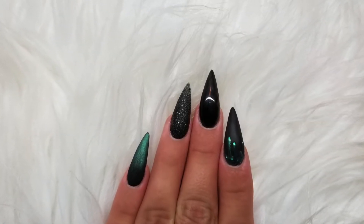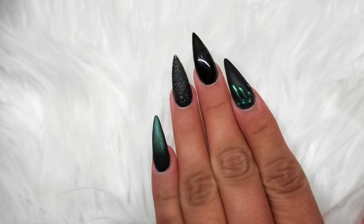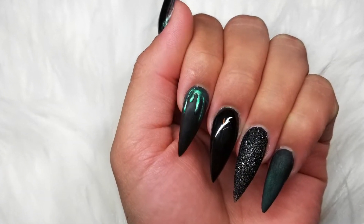Hello everybody, welcome back to my channel. I am going to be showing you guys how to do these slime witch inspired nails, and if you guys would like to watch, stay tuned.